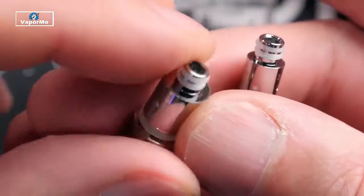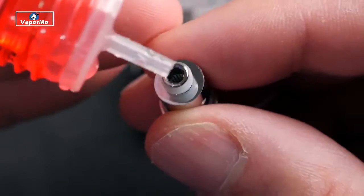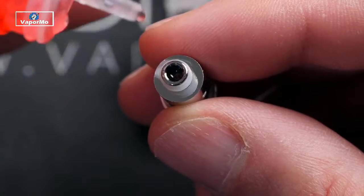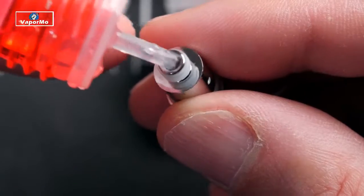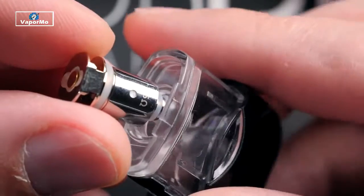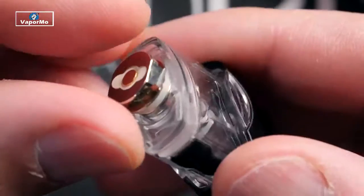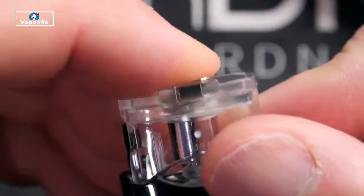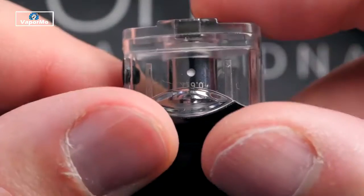I already have the regular 1.4 ohm MTL coil in my other one. We're going to put the mesh coil head in this one. I'm going to attempt to get a couple drops of juice down in there, but these are not easy to prime. It's not the end of the world — you just want to let it sit in the tank a little bit longer. These don't screw in like the Breeze 2; they just press-fit in. You've got airflow slots on the outside, keep them on the outside on the two sides, then just press it down in — it's held together by an O-ring.